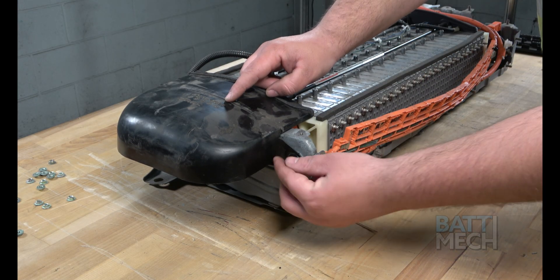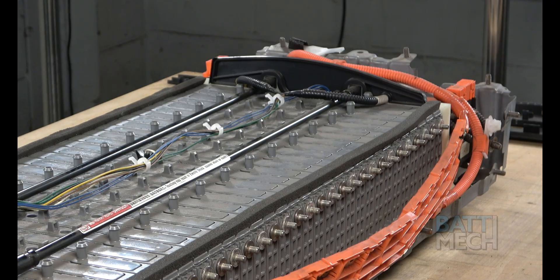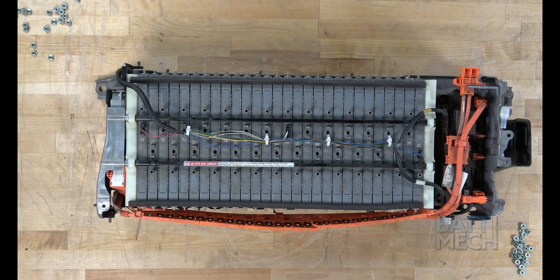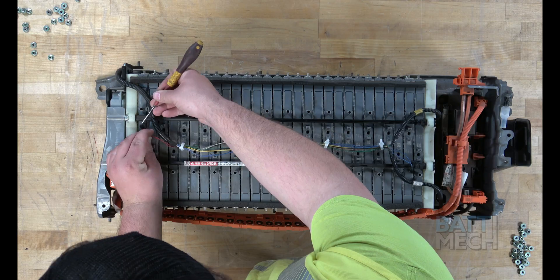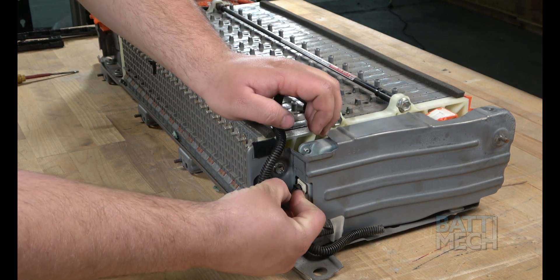Next, remove this black plastic cover. Then, remove this black plastic piece. Next, remove the temperature sensor wires from the top of the battery modules. Now, you can unplug the temperature sensor wires from this end.